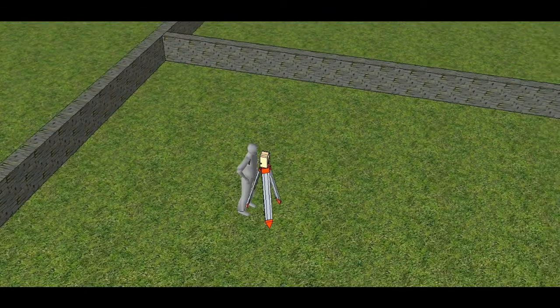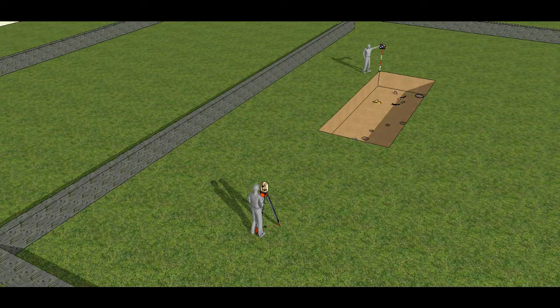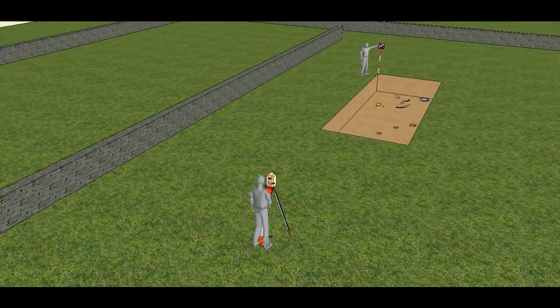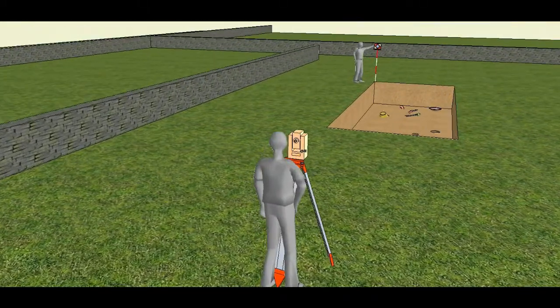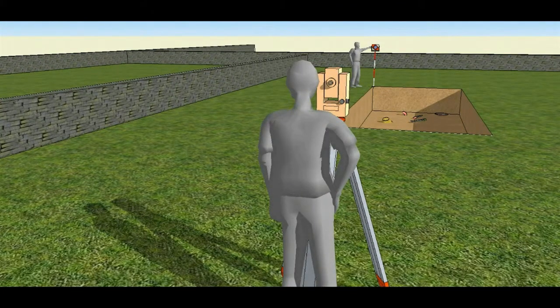Once set up, you can record excavation trenches by moving the prism from corner to corner. You can also record the depth of deposits, the locations of features or finds, etc. Even if you have multiple trenches, if you've carefully chosen the location of the instrument, you should be able to record the whole project from one setup, although you may have to use radios to coordinate the person with the prism and the person operating the instrument.